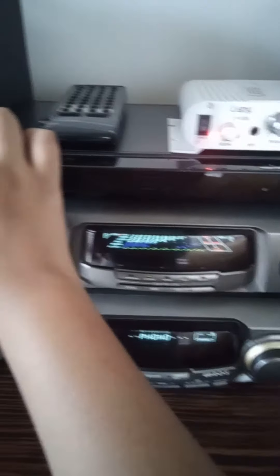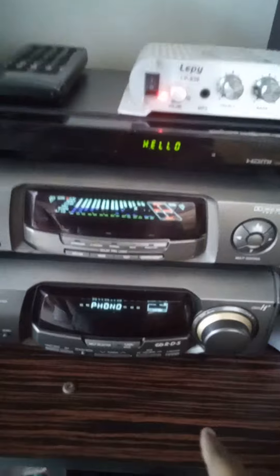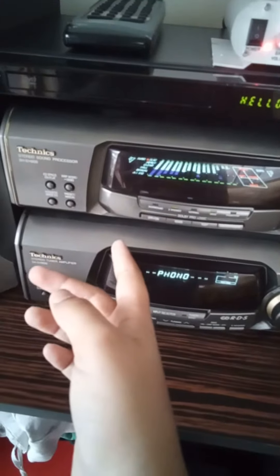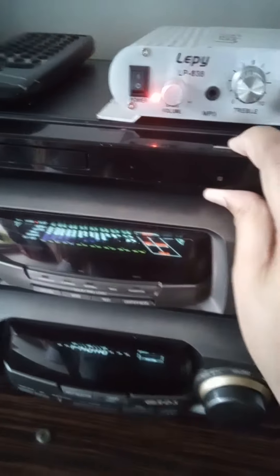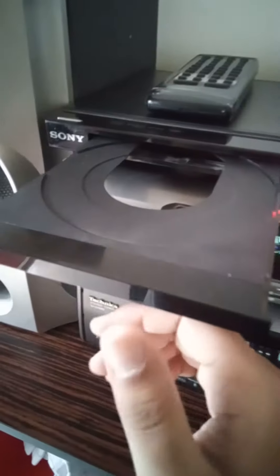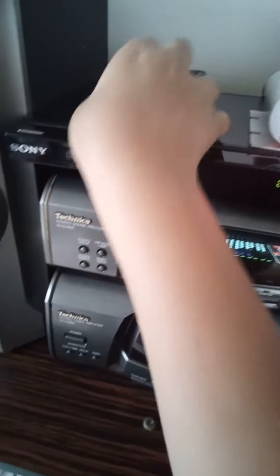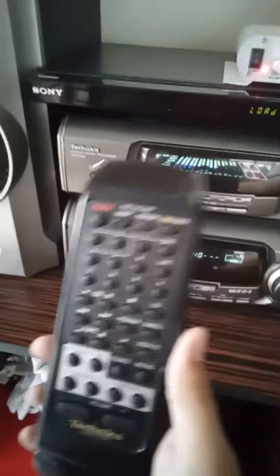These DVD players are really faulty — except for the top amp, everything has issues. This one's buttons are also faulty. Let's see — let it open. Oh, it did! Okay, that's nice to see.